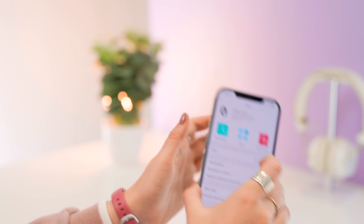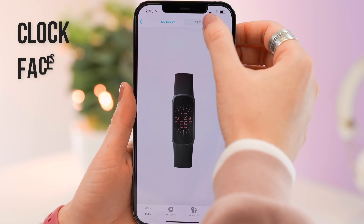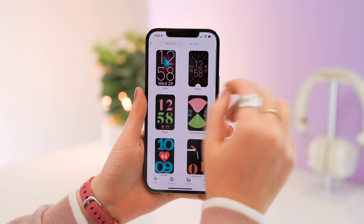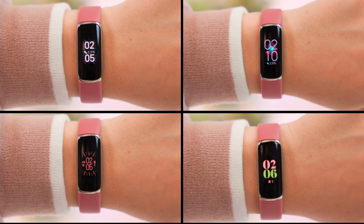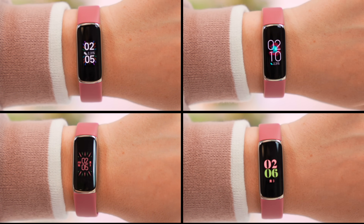On to some standard features — on the Fitbit Luxe you can change the clock face. There are only a couple of clock faces to choose from, but there are some awesome options. Once you've spotted one you want, just tap on it and hit the select button and the clock face will start installing on your watch. Depending on your style, you're pretty much sure to find one you love.